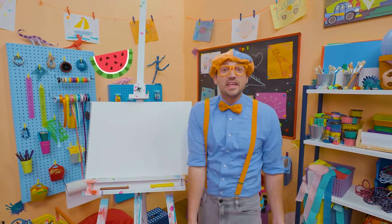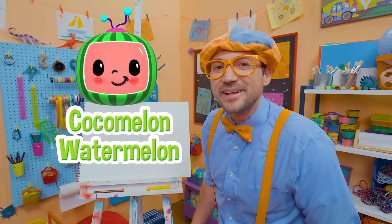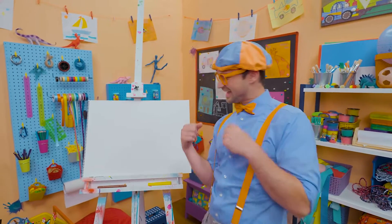Not just any watermelon — it's a Cocomelon watermelon! Are you excited? Yeah, let's draw.